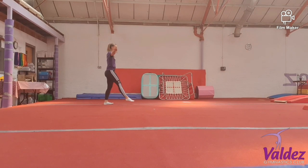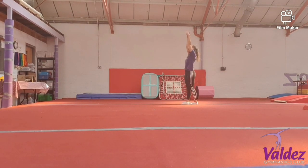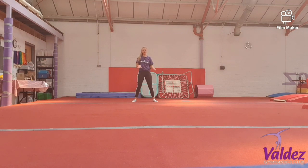Ready, split leap. Tuck jump. Check. Stretch. We're going to do one more sequence like that.